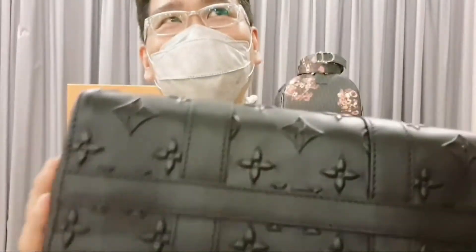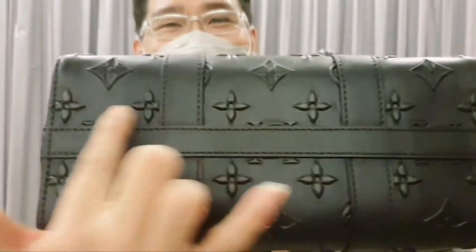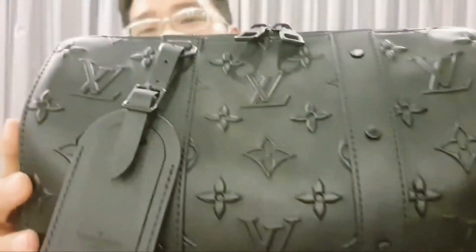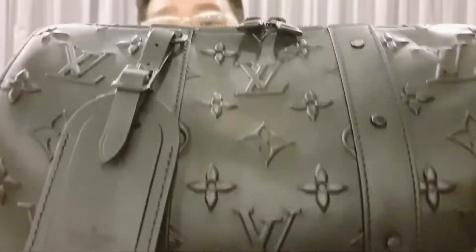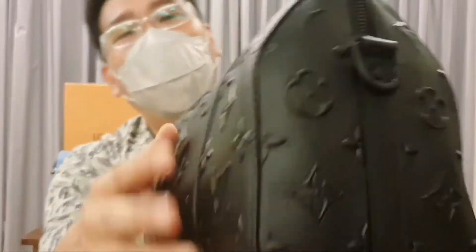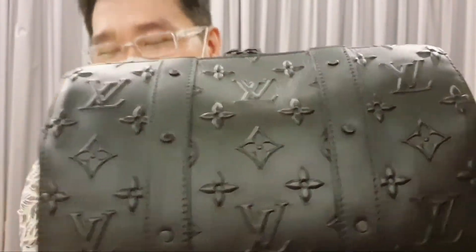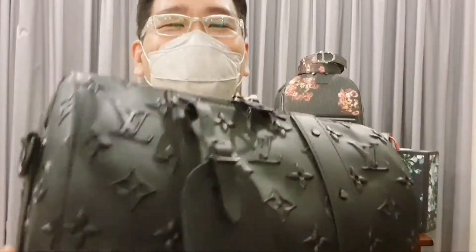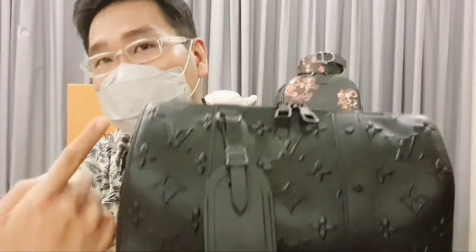I like it because, different from the other three City Keepall bags, this one has an extra lining at the bottom. I think it will help keep the bag more firm when you fill it with stuff. Because this is leather, I realized that the cow has been fed extra, so it has a little bit of a stretch mark here, but overall I'm very happy with this bag. The perfect size is 27 centimeters by 17 centimeters.